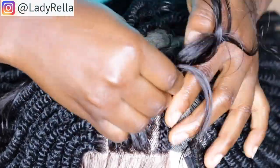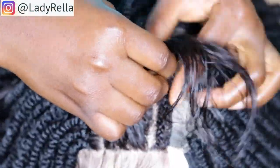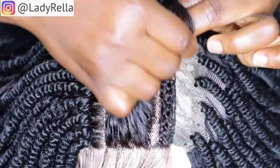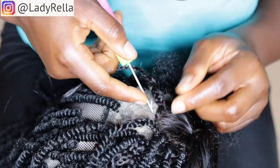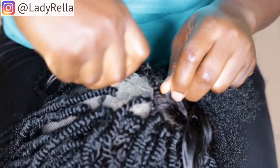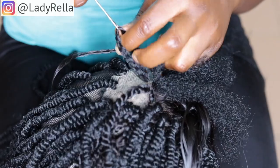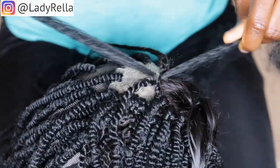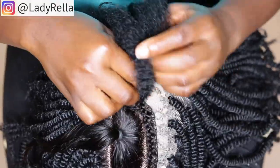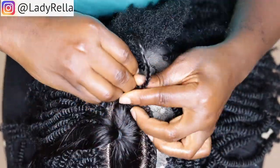Now I am weaving the hair I have cut out, and I'm going to repeat the same step for the other parts as well. After weaving, I will then pass kinky hair through the crown area and the closure like you're seeing me do here, and then go right ahead and box braid.